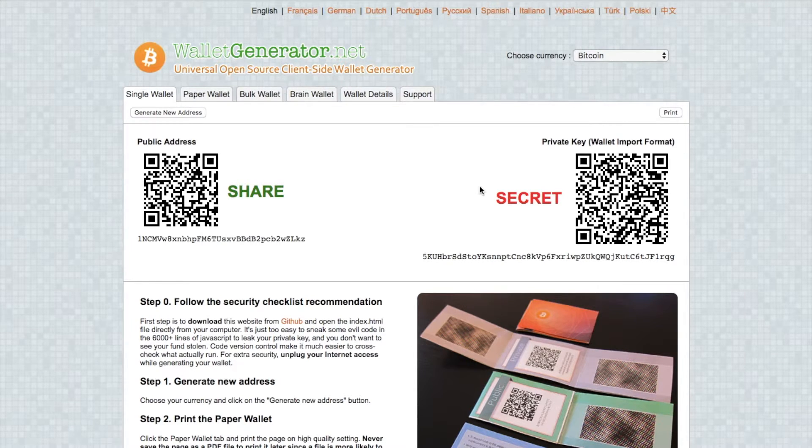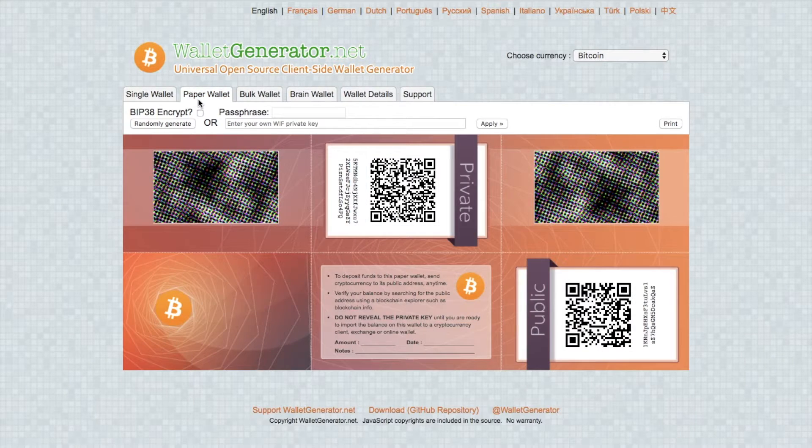From this screen you can print out your keys, and if you go through to the paper wallet tab it will give you a little more design options. You can print this off and keep it in your wallet, or preferably lock it away in a safe so that no one can ever access your private keys. If you are printing to a printer, please ensure that your printer is also not connected to Wi-Fi or the internet. Also be aware that if you're looking to eventually get rid of your printer, please make sure it is destroyed, as it actually retains an image file of everything you've printed which can be readable.